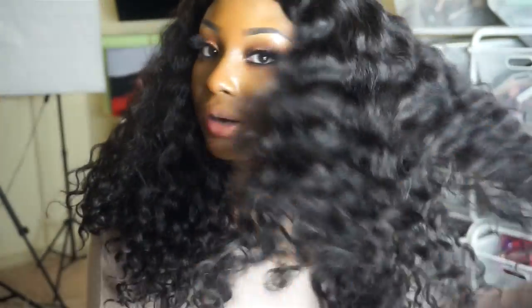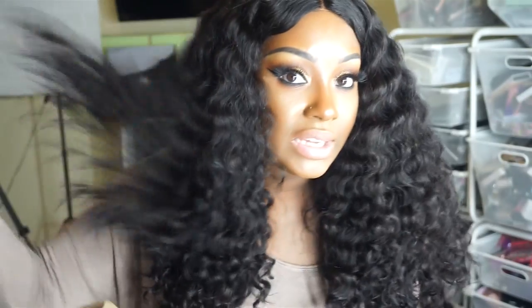As you can see, the curl pattern of this hair is definitely like a nice deep wave, and it gets super big. You can definitely define the hair more if you want, but y'all know how I feel about wavy curly kind of hair — I love rocking it nice and big with no product.